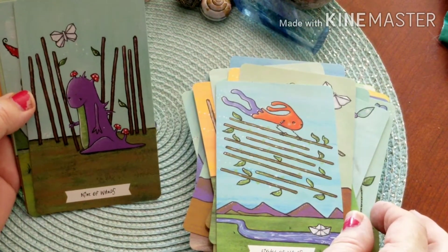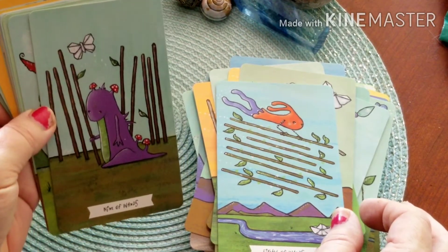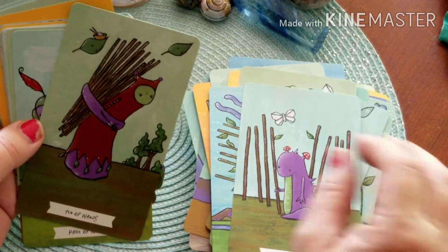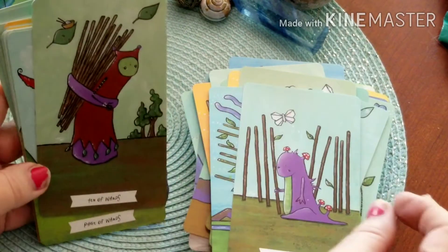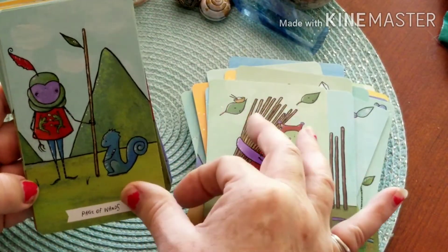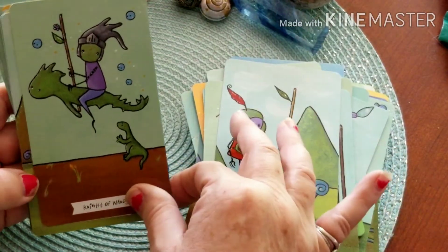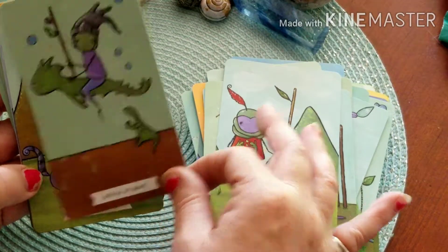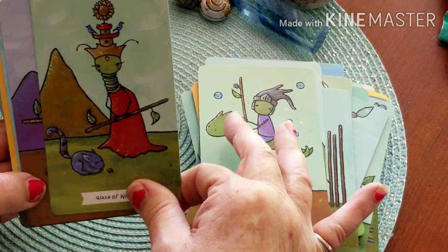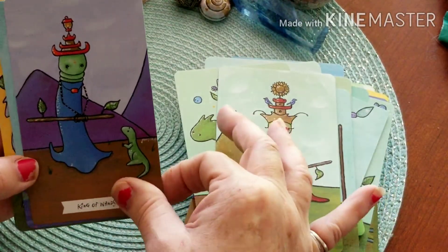Nine of Wands — looks so sad. Ten of Wands. Here's our Page — so adorable. Oh, I love our Knight! Here's our Queen. And the King of Wands.